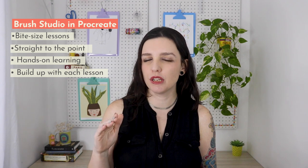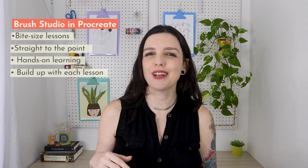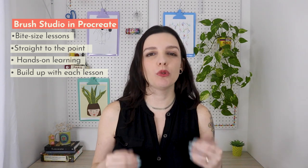In this class, you'll learn all about the Brush Studio. I broke down the settings into bite-sized lessons that go straight to the point. You'll learn these settings hands-on by making a variety of brushes, not just boring lectures. We'll start simple and build up with each lesson. So I promise you, it's not as scary as it seems.